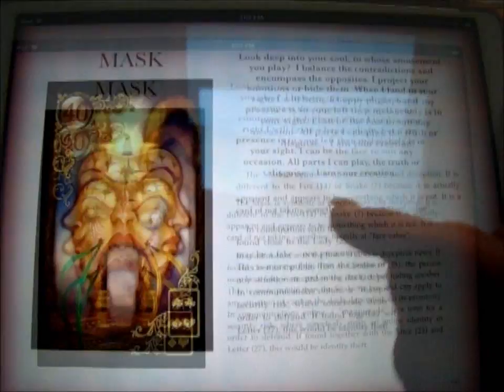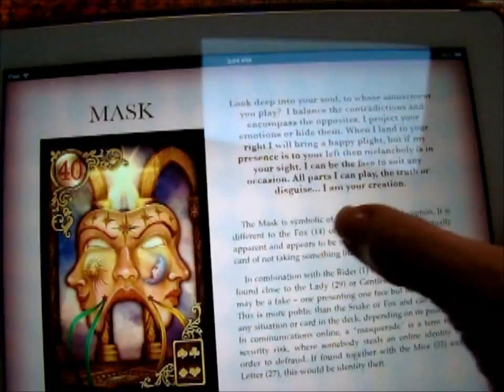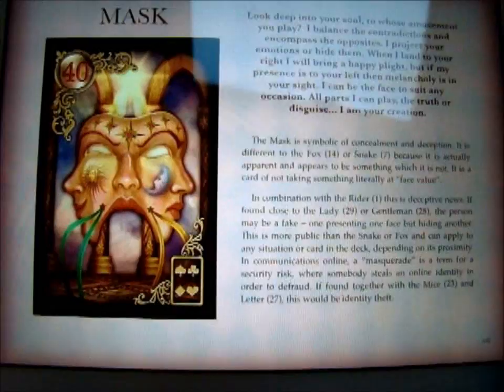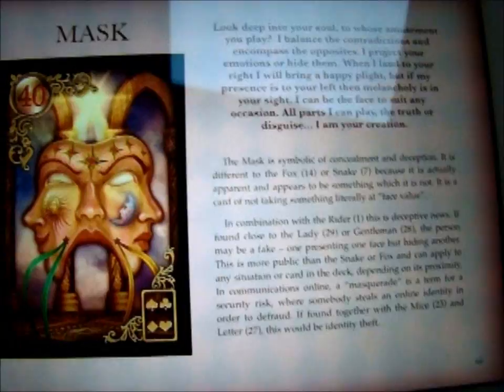The Mask is symbolic of concealment and deception. It's different from the Fox or the Snake because it's actually apparent — it seems to be something which it is not. It's a card of not taking something literally or at face value. It can be about deceptive news, a person who's a fake, someone presenting one face but hiding another. So that's another card you can use.